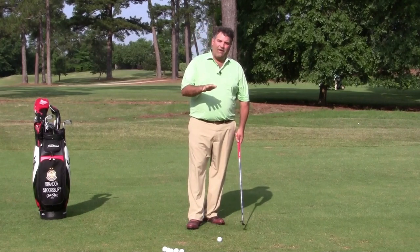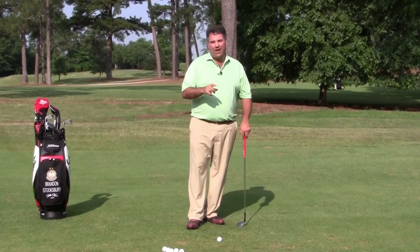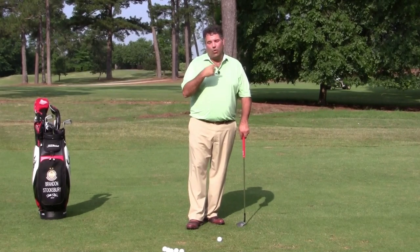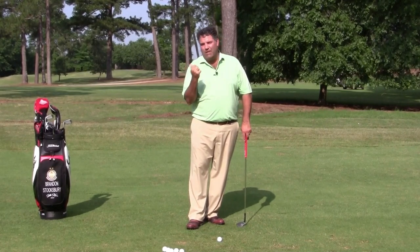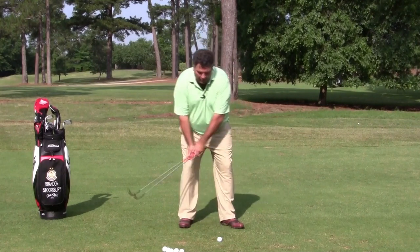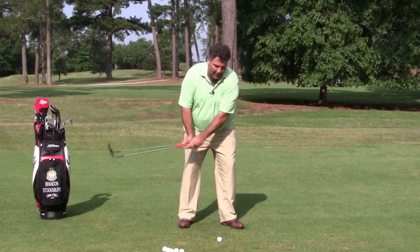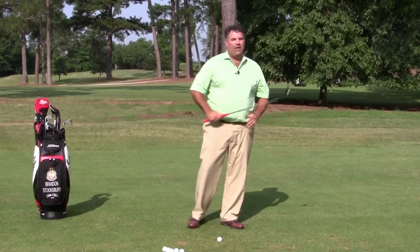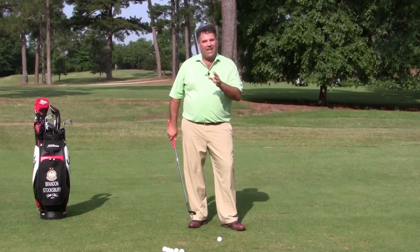Ball in the middle towards the front, weight fairly centered, and here's the trick: you have to make a golf swing without your chest or head moving laterally backwards or forwards as you hit it. I don't want a whole lot of weight shift, I don't want a lot of falling back, I don't even want a lot of movement forward. I just want you to stay centered.